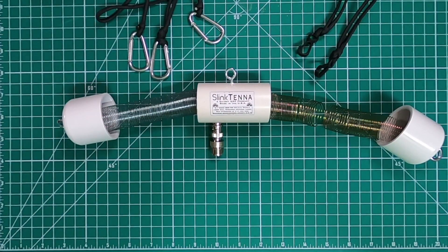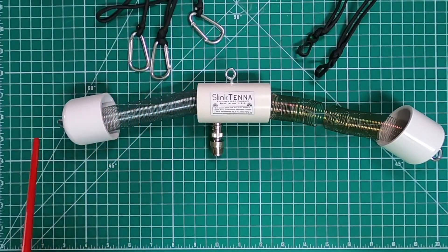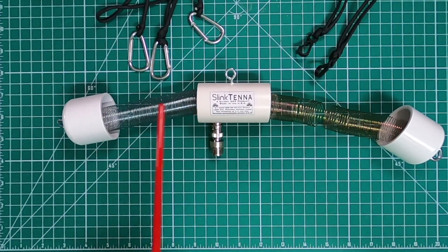With the sway control kit, it comes with three carabiners attached to it — one in the center and two on each end. Those are for each of the eyelets. You also have the smaller clips to hook onto the slinkies themselves to prevent droop and stabilize it so you don't damage the antenna.